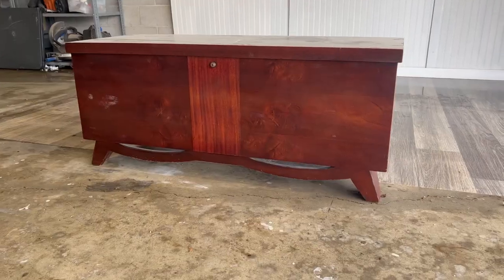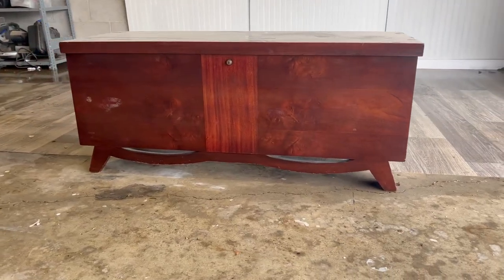Hey everyone, welcome back to my channel. My name is Bria and I'm really glad you're here. Today I'm going to be working on this Lane cedar chest.